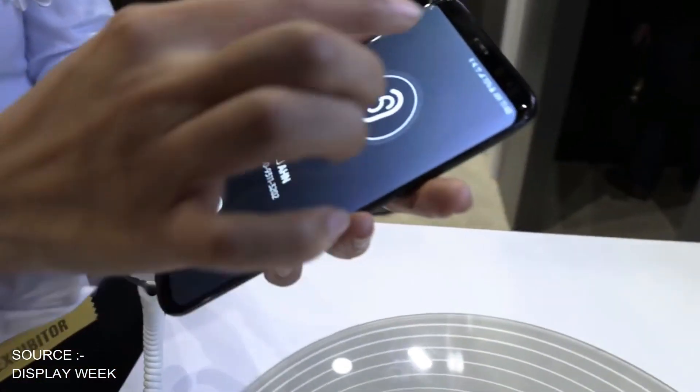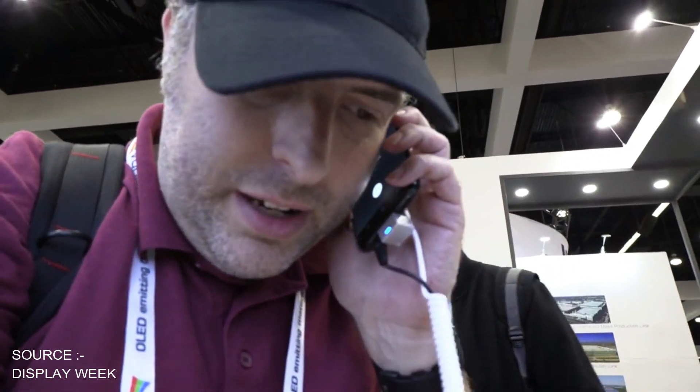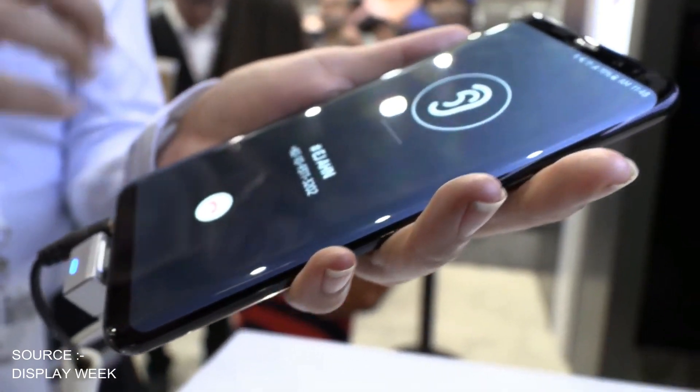The last one is SOD — Sound on Display. Samsung has showed this type of display before. Here the display itself vibrates to produce sounds, and it eliminates the need for the traditional earpiece, giving us even more bezel-less screens.